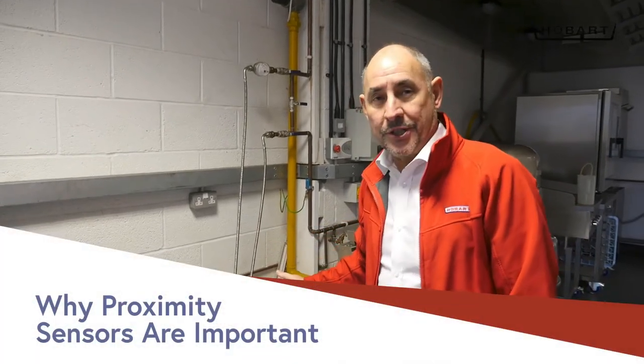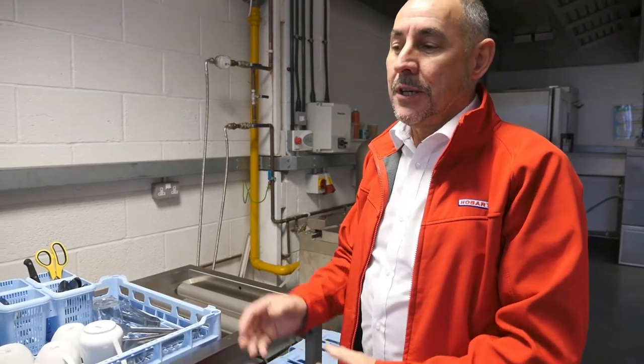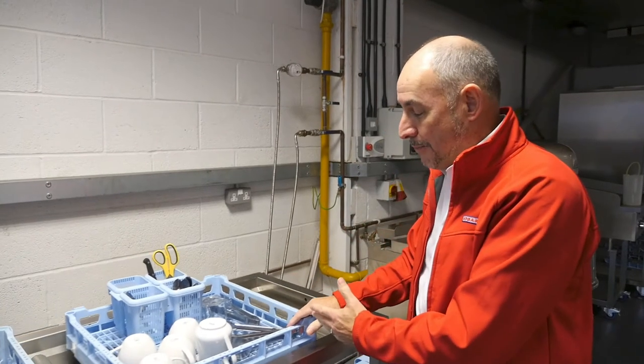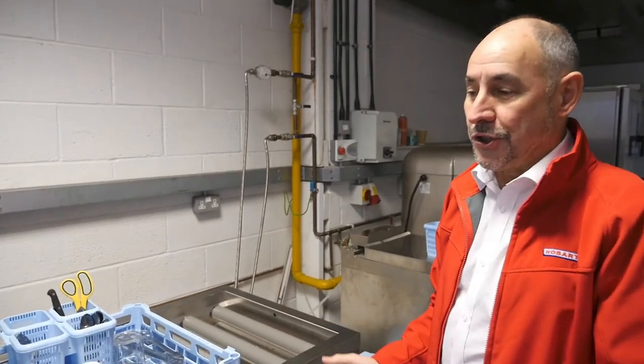All rack machines should be fitted with a proximity sensor to tell the machine that the exit table is now full of baskets. It avoids the machine continually pushing if the baskets are full to the end. As soon as it touches near the end, the machine stops working. As soon as you take your baskets away, the tray starts to work again and the conveyor brings it in.